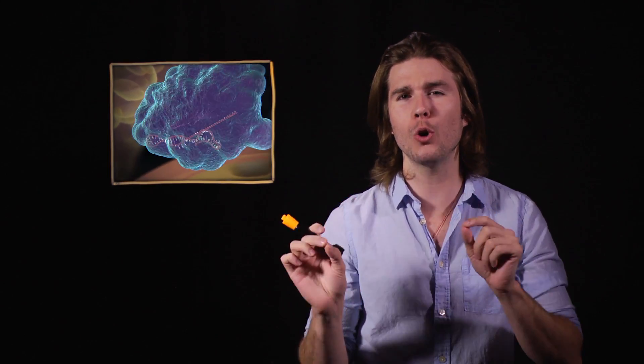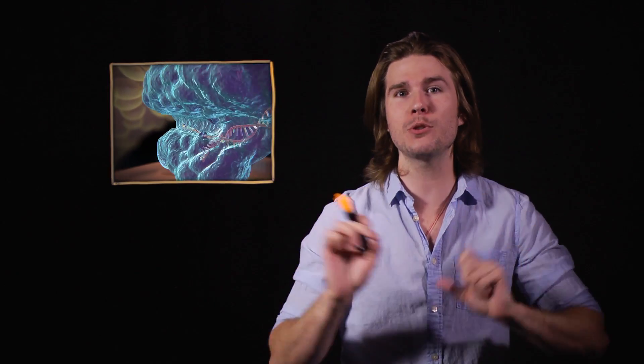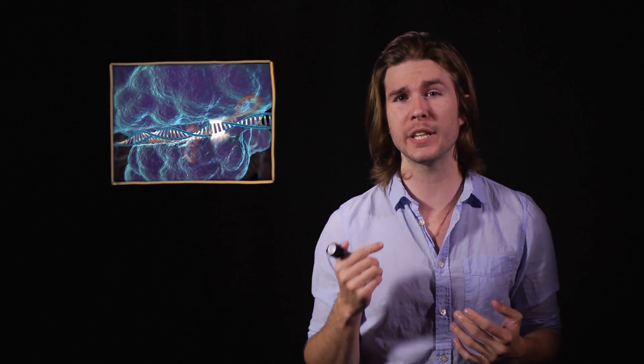The CRISPR technique is based on how bacteria protect themselves from viruses. When viral DNA is detected, the bacteria sends out two single strands of RNA, and then using a protein called Cas9, locates a section of that DNA with the same code. The RNA then locks onto that piece and cuts it there, disabling it. Scientists then figured out that this same process could be used to add or delete genetic information from any organism, including humans.